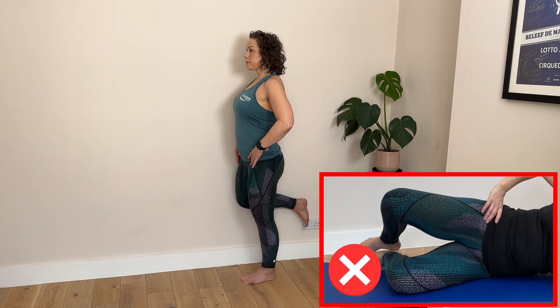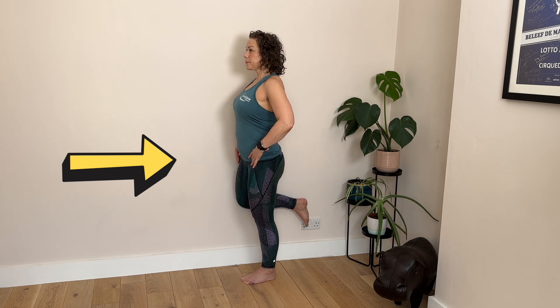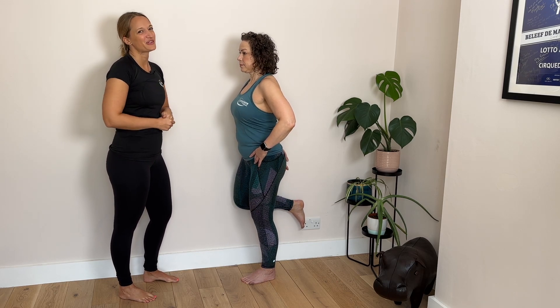Lots of people use clams as a way to strengthen their glutes, but doing this is so much more effective and significantly harder. Join us as we build a McConnell squat from the ground up so you can feel the burn in your glutes.